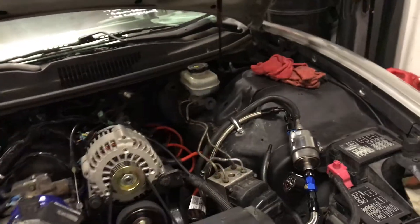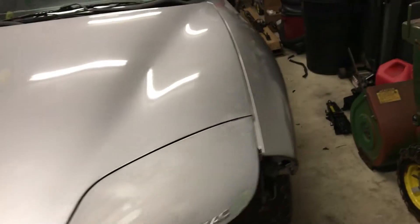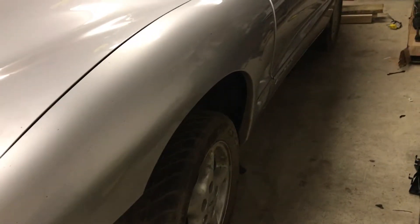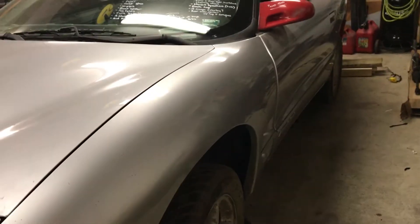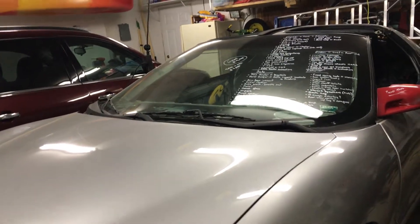I'm keeping the stock hood. I was going to put a ram air hood on it, but I've grown on the stock Formula hood. I also plan on putting C5 Z06 wheels with fresh new tires on it, and that's all part of the $9,500 budget.